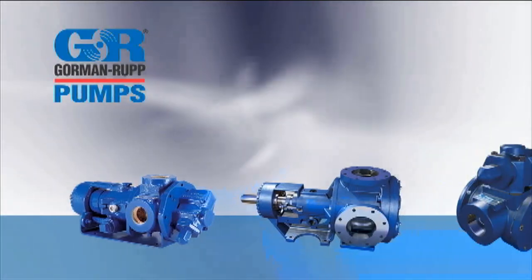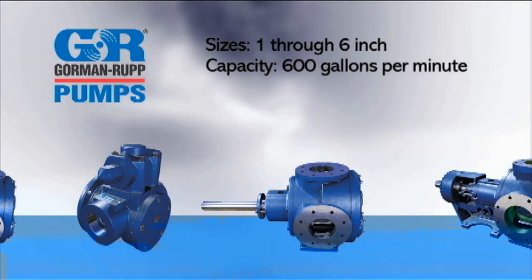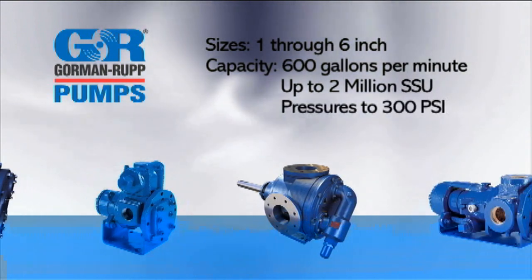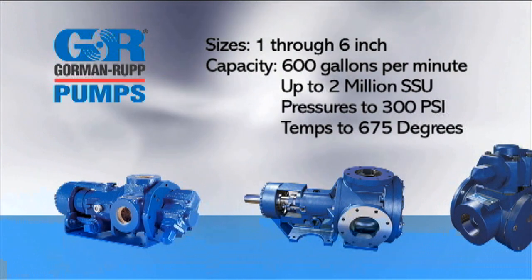The G-Series pump models are available in sizes one through six inch with flows up to 600 gallons per minute, capable of handling up to 2 million SSU, pressures to 300 psi and temperatures to 675 degrees Fahrenheit.